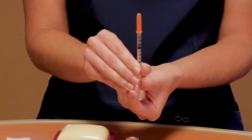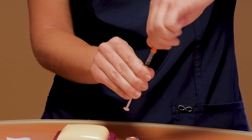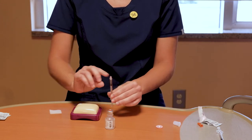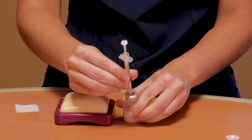Now we're going to remove the orange cap located at the top of the syringe. This will expose the needle — be careful when removing. Insert the needle one time through the center of the insulin bottle's rubber top. Be careful not to bend the needle.